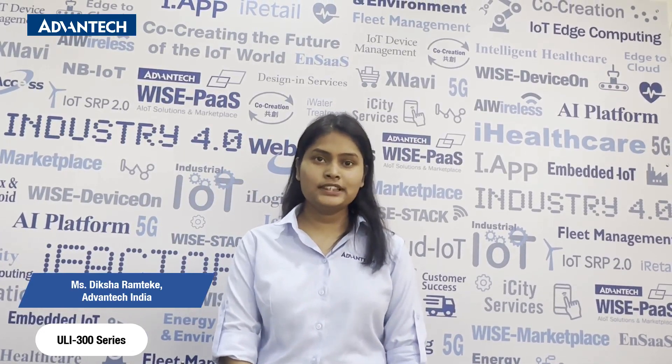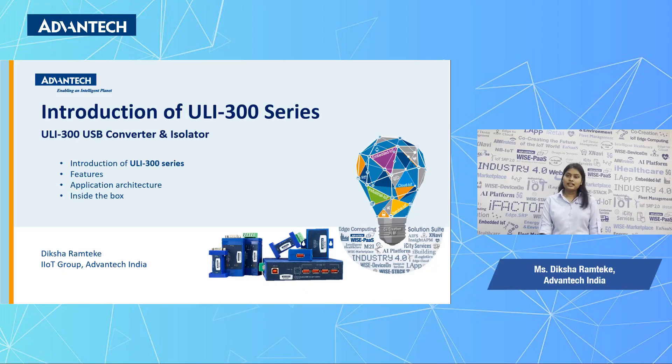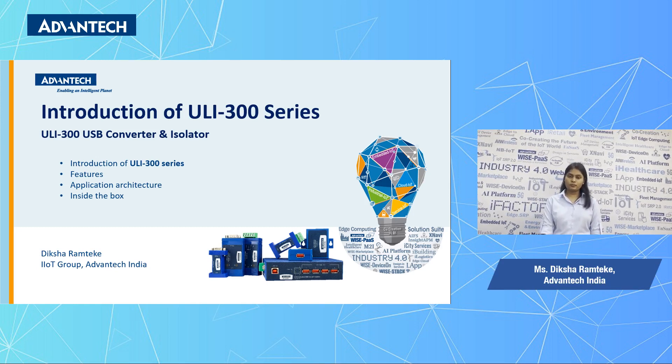Hello everyone, my name is Diksha from Advantec India. Today we will be discussing one of our hot selling product lines, that is the Yuli 300 series. The agenda of this video is a brief introduction of the Yuli family, its features, architecture, and then we will see the unboxing of some Yuli products.